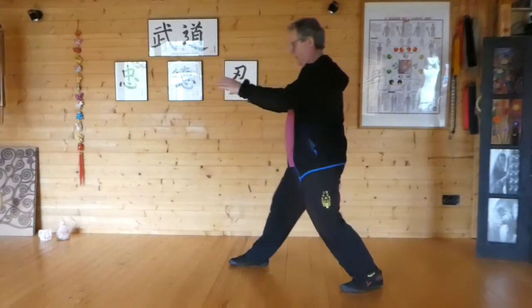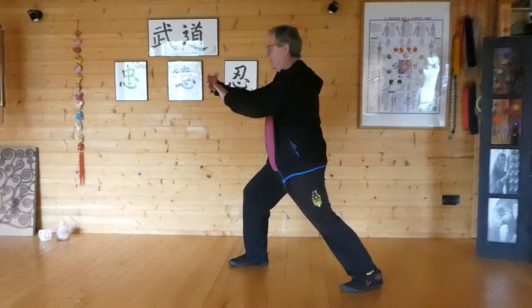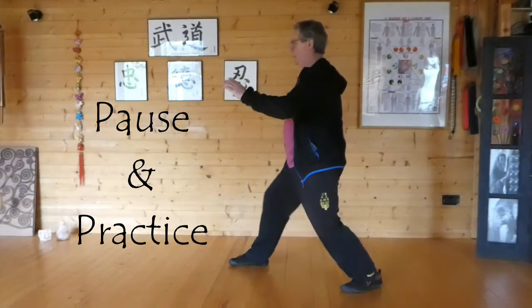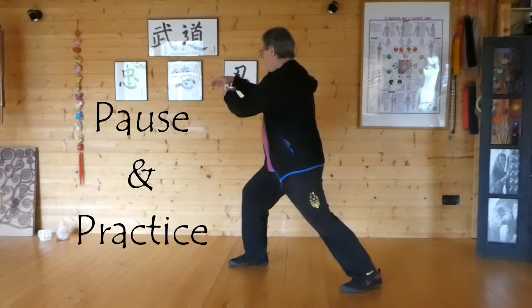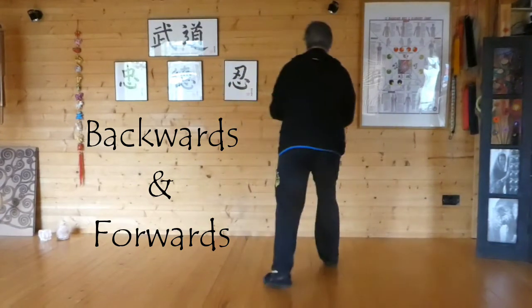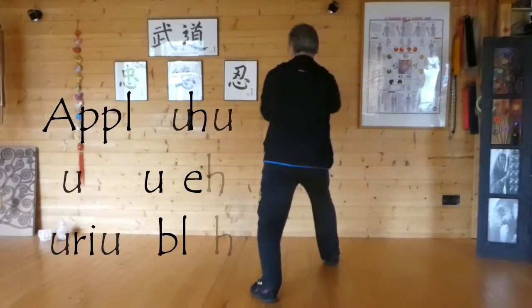And then we separate. So we're going from here — we turn, Lu, Ji. Peng, Lu, Ji. Let me show you from here. Small turn, sit the way back.